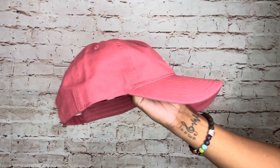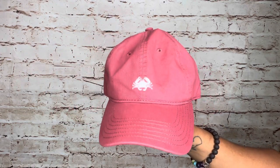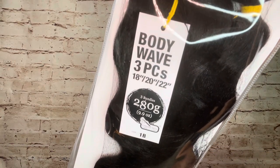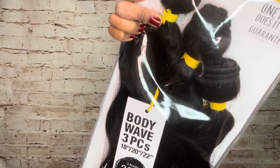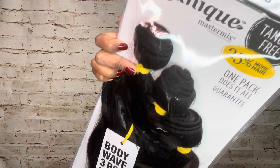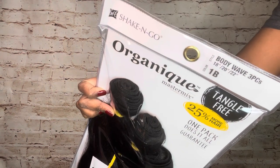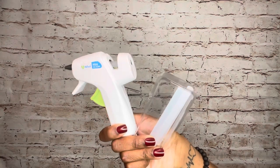You're going to need a hat of your choice, preferably not your favorite one if this will be your first time making one. Of course you'll need some hair as well — I got this hair from my local beauty supply store, but you can use any tracks of your choice, whether synthetic or real hair. This is three bundles of body wave hair in color 1B by Shake and Go. The last thing you'll need is a glue gun and some glue sticks.